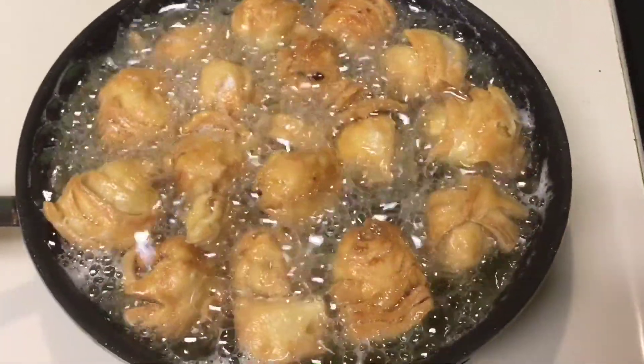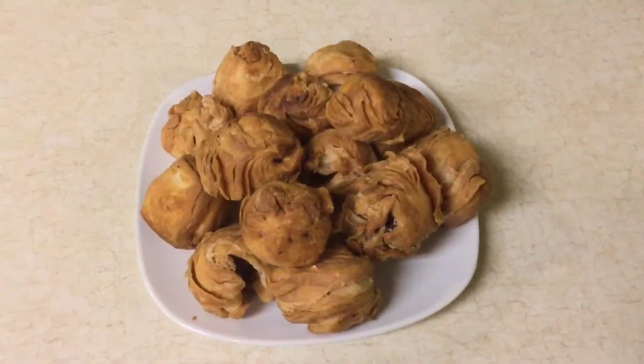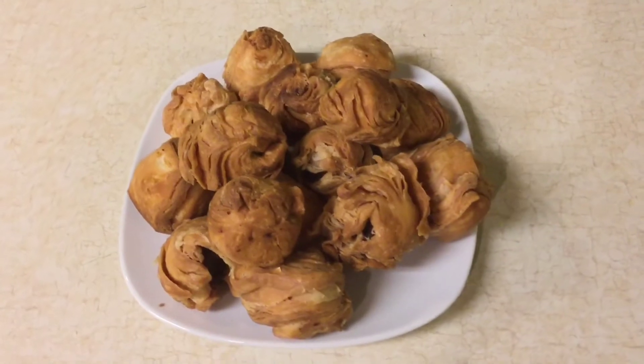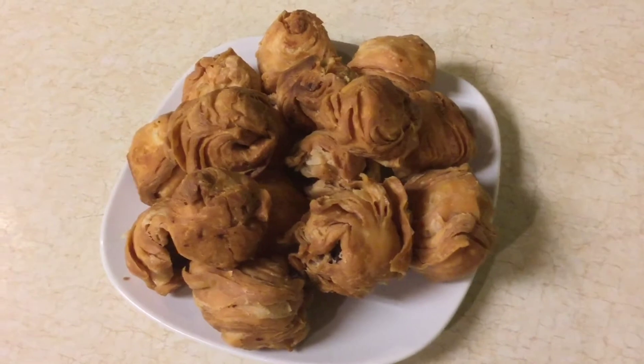Look at that beautiful color. Okay, that's our final product. Beautiful, crunchy, yummy — smells so good!